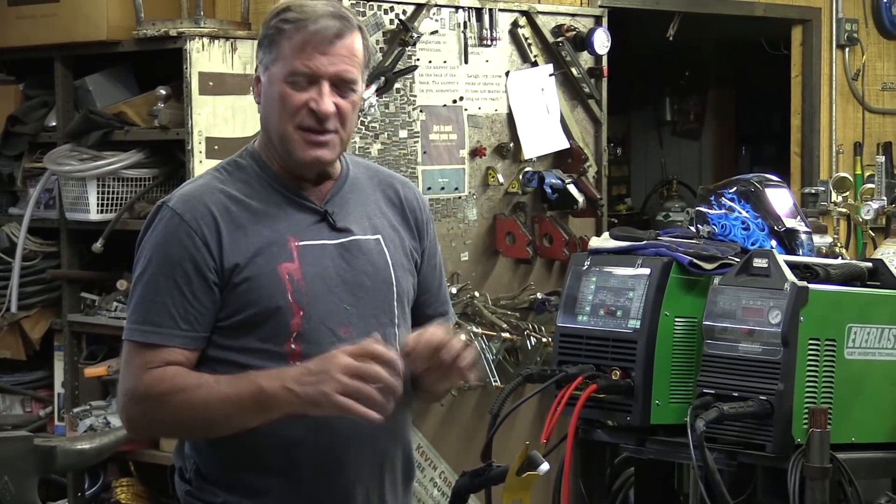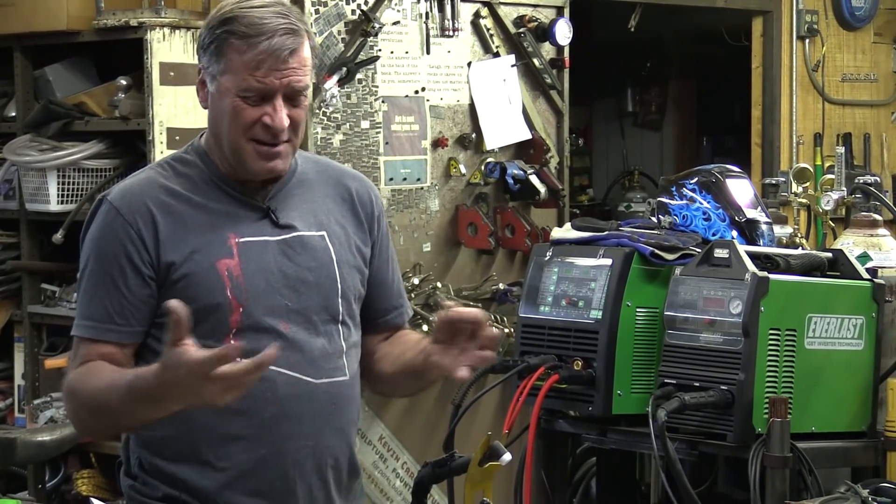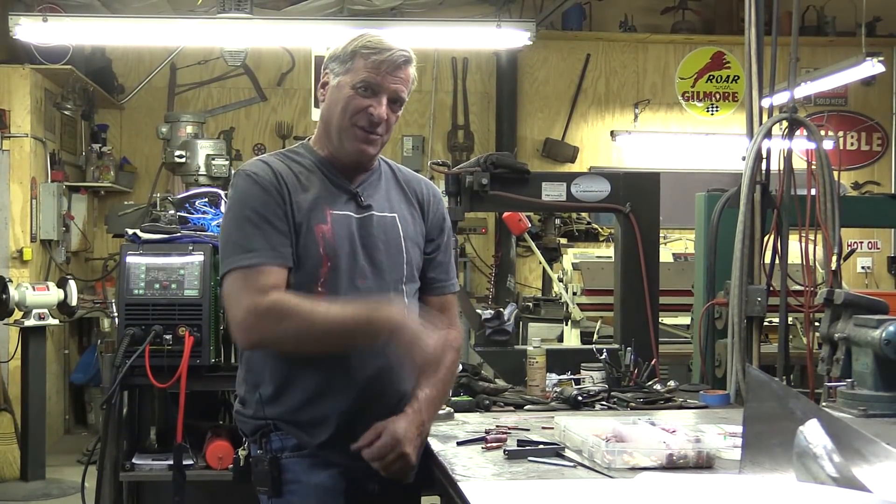So if you're TIG welding along — doesn't matter what machine you're using — and all of a sudden things are just getting worse and worse and you can't quite figure out what you're doing wrong, that's something to look at right there. I'm going to go ahead and get rid of some of my problem children over here and clean up this mess and get back to work.